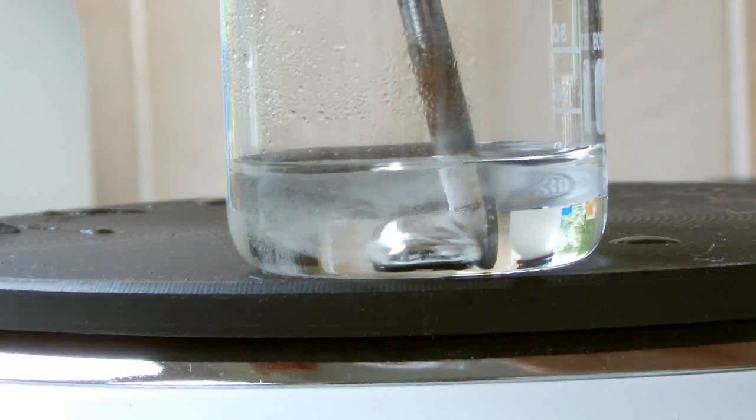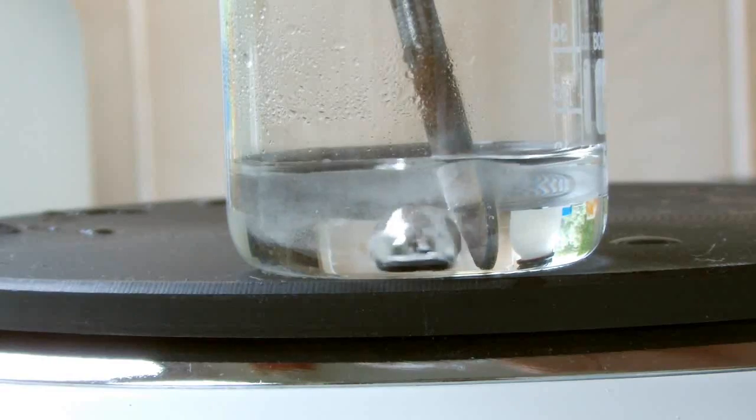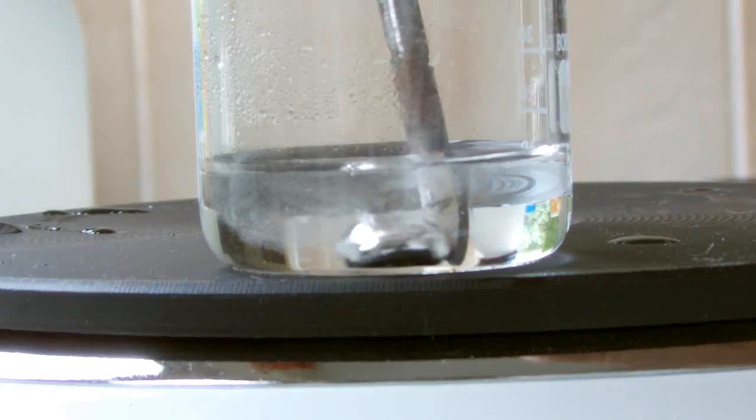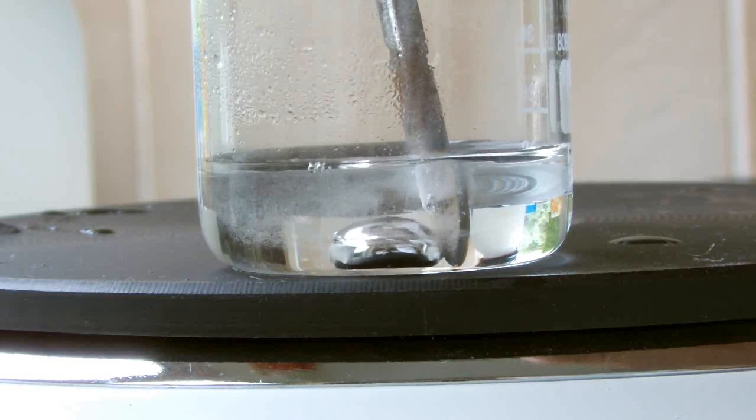As soon as the gallium comes out of contact with the iron, the reaction starts again and reverts back to a ball — that's why the cool pulsating effect happens. So there we have it: the gallium beating heart experiment. I'll see you next time.